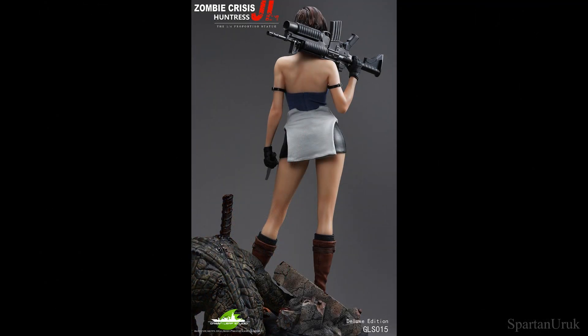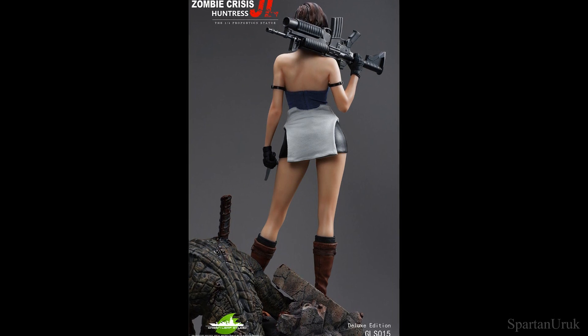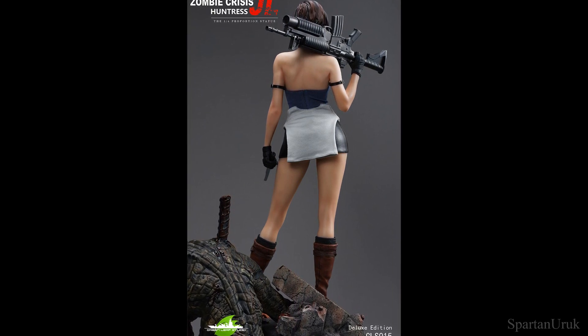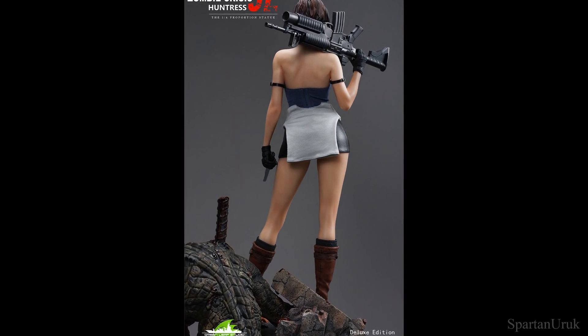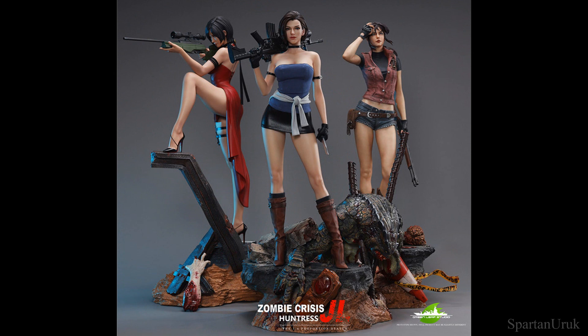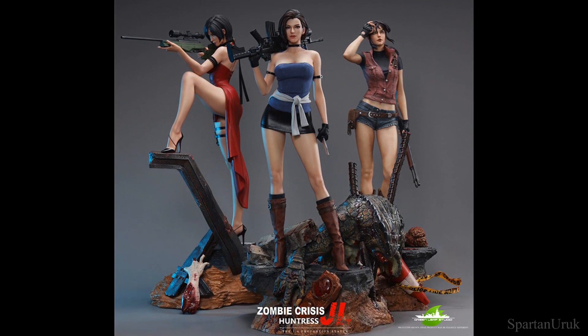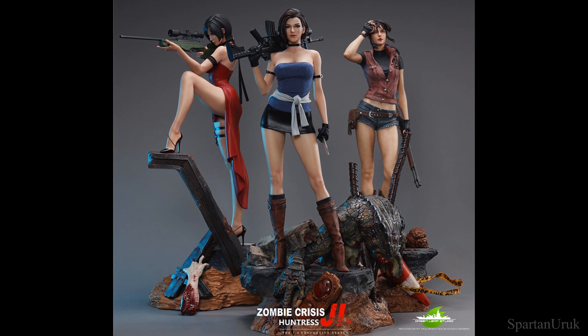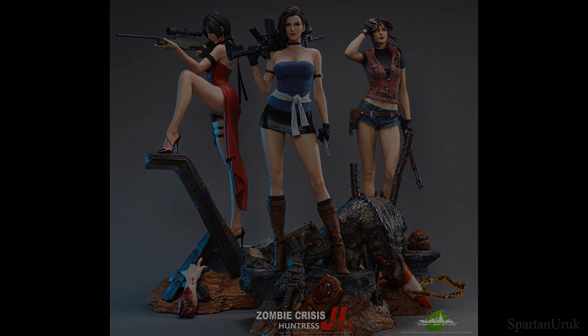Here we have a look at the back — look at the detail here. All these muscle definitions sculpted in there are super realistic. I just think Greenleaf Studios are getting better and better. Let me know what you think in the comments below — if you like the statue, if you dislike it, and if you're planning to pick it up. I've got a lot more videos on the way, so be sure to subscribe to the channel if you're new here, and don't forget to hit that bell notification. I hope you guys have a great day — thank you so much for watching, take care, stay safe, and I'll catch you guys on the next one.